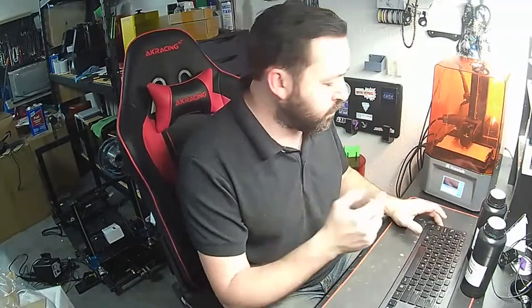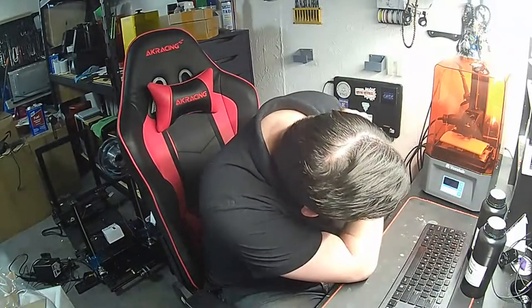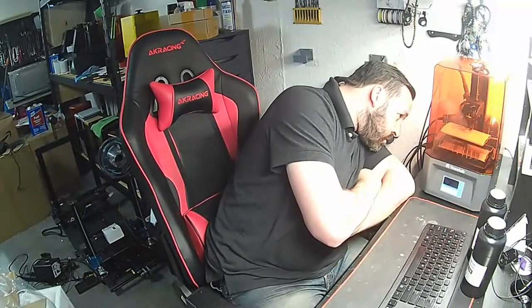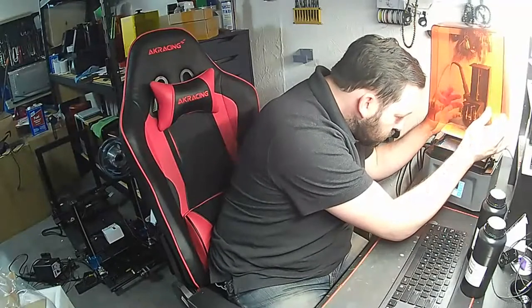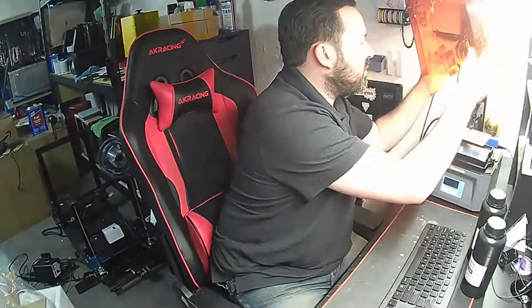We're getting pretty much right on par — I said I'd stop at 15% and we're close. We're at 2:45, so we're going to go ahead and pause this print. We get to see how this drips off too. There seems to be a suction — it's dripping all over the front. That's interesting.